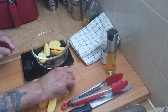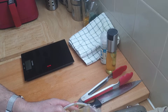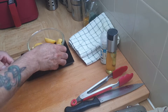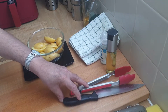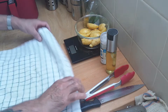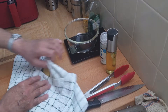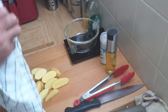The next thing I want to do is wash them — I'll give these a quick wash. Then I want to give them a dry. I'm going to use a tea towel to get those dry. They're ready.